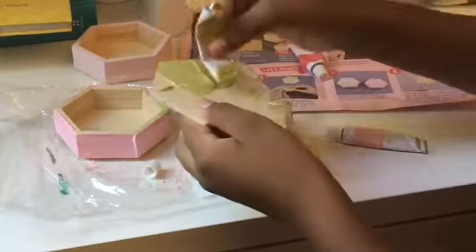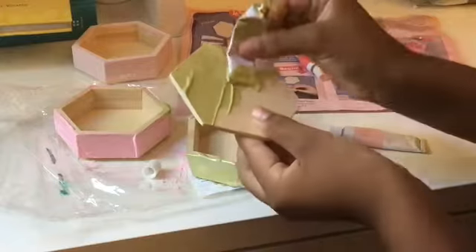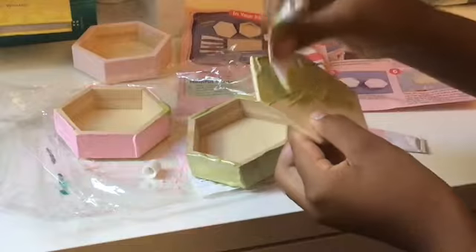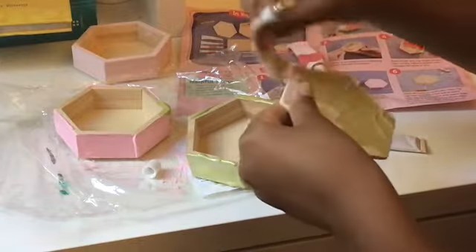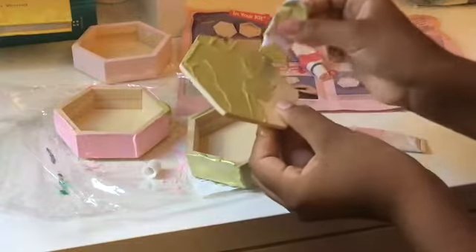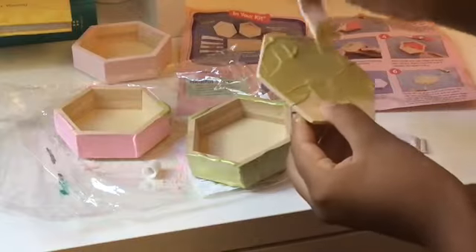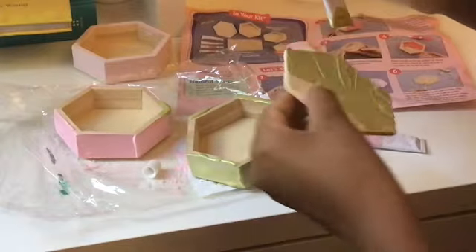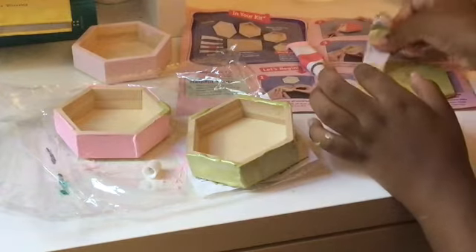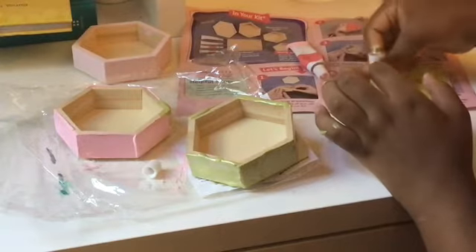Thanks so much to Fiona C, who said that she loved seeing me doing product reviews — so this is where I got the idea to review this set and to talk about the Creative Girls Come a little bit. If you guys have any art products in mind or any ideas for my next video on Wednesday, please comment down below!